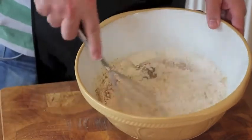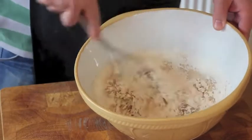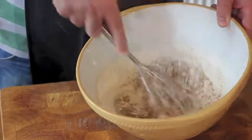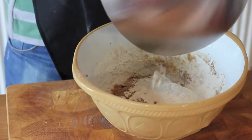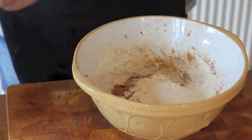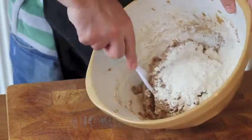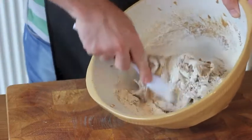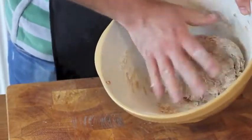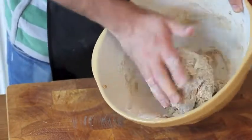Initially mix this in with a whisk before switching to a spoon as it becomes drier, and then finally getting your hands in there to form the dough.